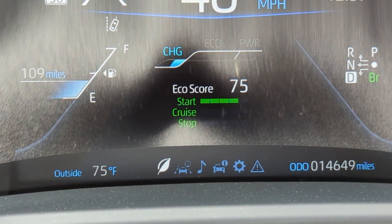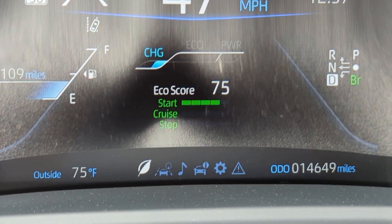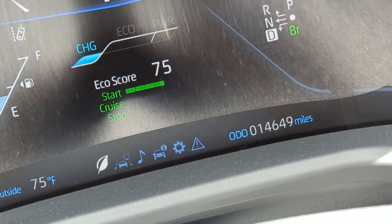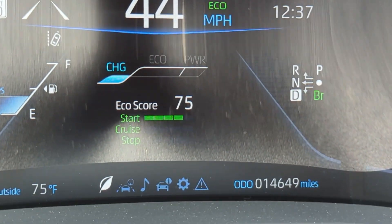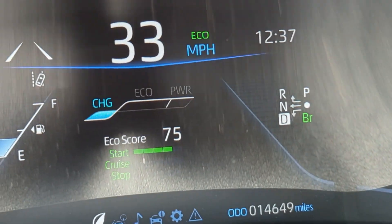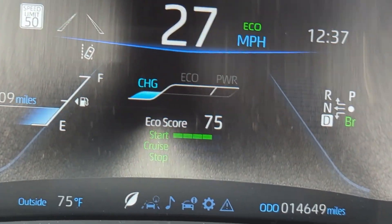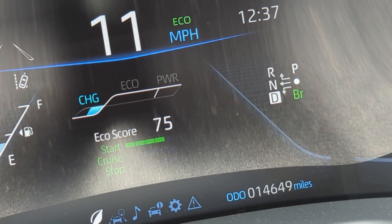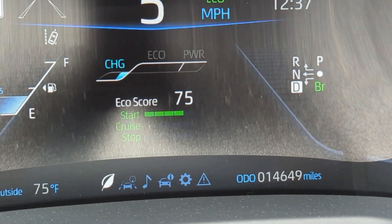The car naturally will do this — any electric vehicle will. But you can use this not only on a hill, which Toyota does advertise to mimic engine braking on a traditional petrol car, but you can use this in your day-to-day driving when you're on local streets, even if it's flat.